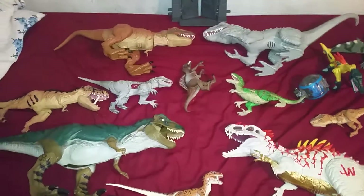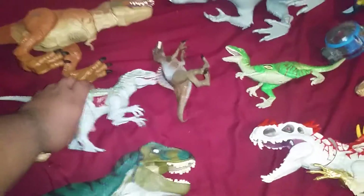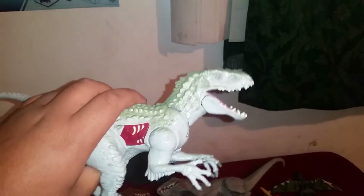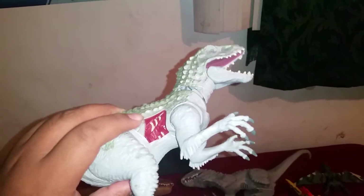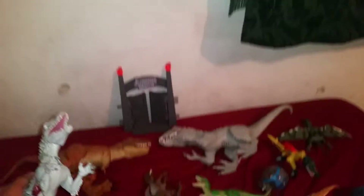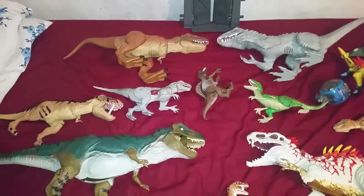I'm going to show off each and every one of them and all their purposes. Let's start with the first one — this Indominus Rex is the first I got. It's been there since June, it still works. The sting feature does still work; it doesn't stand very well anymore, but it still works. That's something you'd hear from someone reviewing a set from years ago.